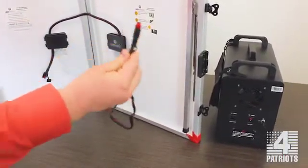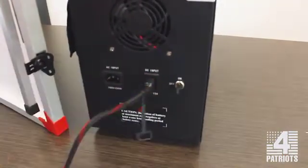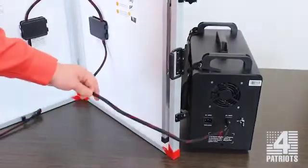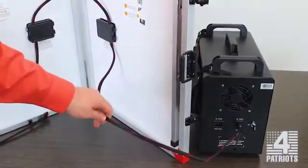So I'm going to plug it in. Now I've plugged the long cord in. This long cord is where the power from the solar panel goes out.